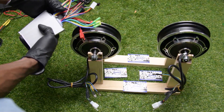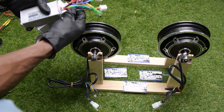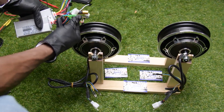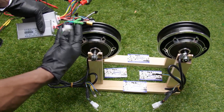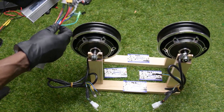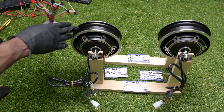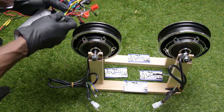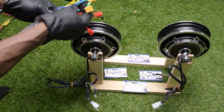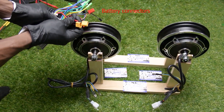Let me show you the wiring connectors. Those two wires that are red and black — the connector is XT60 — it's right here. There are two of them; the second one is right here. You can see them right here, they have a battery connector.